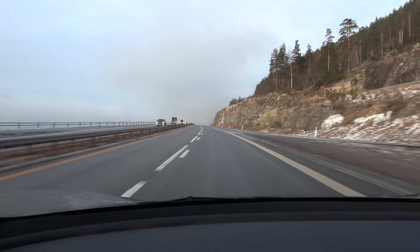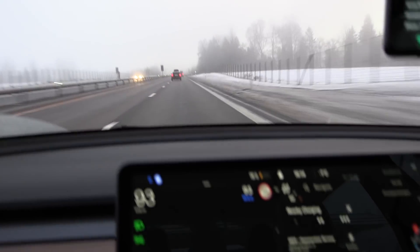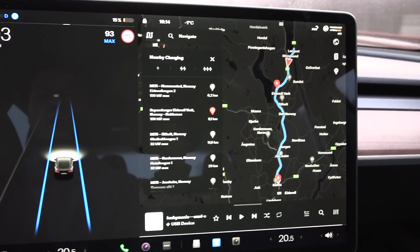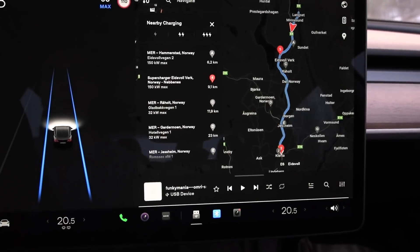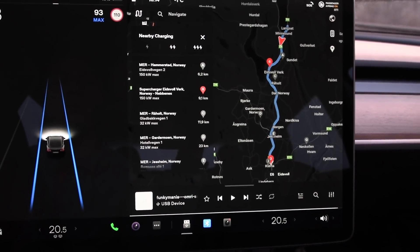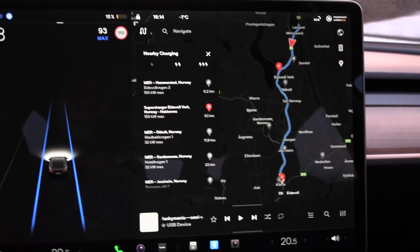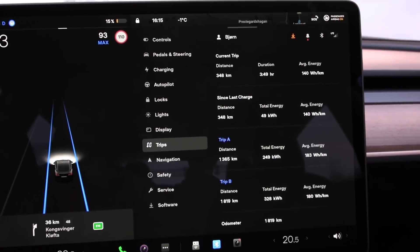We're getting close to the end now — it's 4 in the afternoon, and there's more traffic on the left lane than the right. You know you're in Norway then. Normally I would end up at Nebbeness, but Klufta is on similar elevation, so I'll end there to save time. The consumption is around 140 — but the correct consumption is around 144 watt hours per kilometer, accounting for the 2% overreporting.